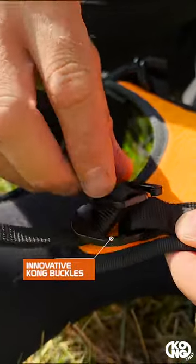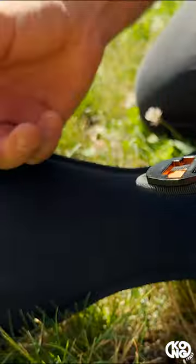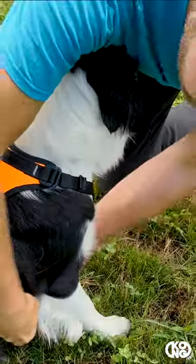The one size is adjustable thanks to innovative buckles that can be opened and easily maneuvered. Aria fits dogs used in the canine working world with weights up to 50 kilograms.